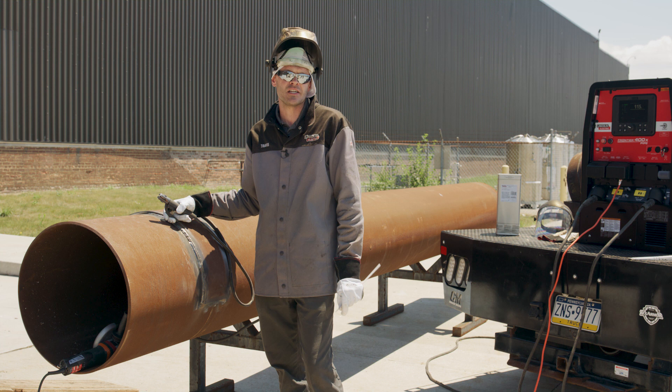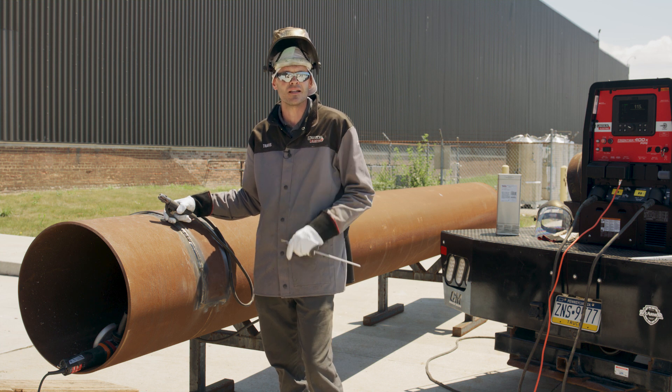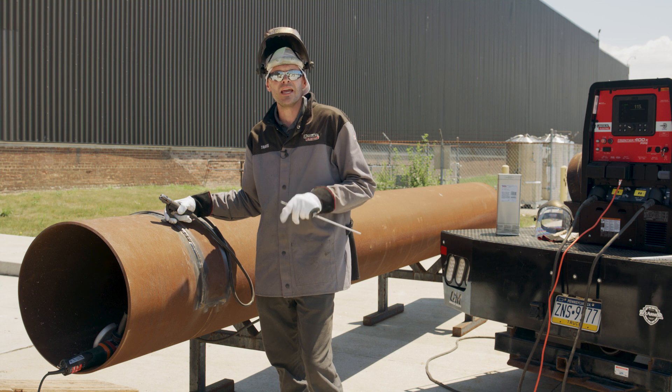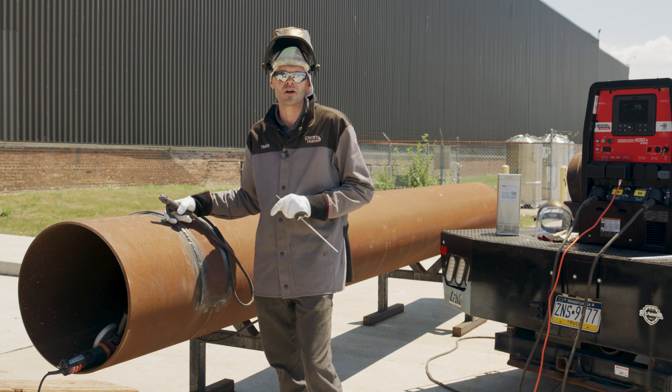Hey, welcome back to our IronArc series. I'm Travis Edmonds with Lincoln Electric. In this video, we're going to be talking about puddle behavior. This is for pipe and pipe integrity work.